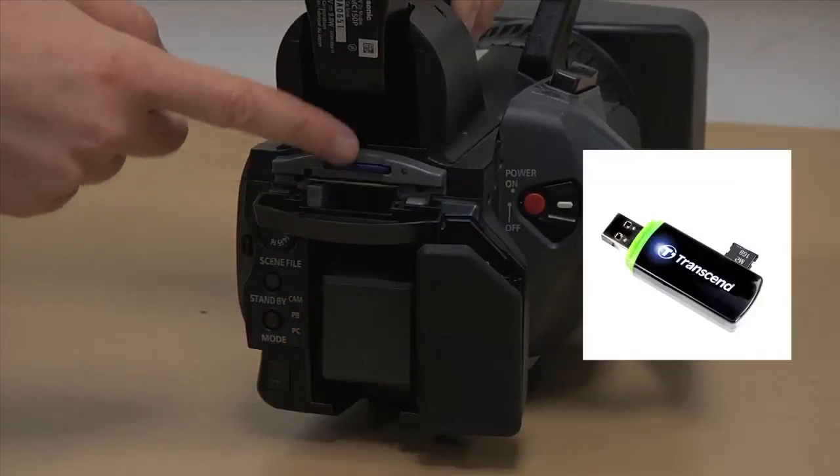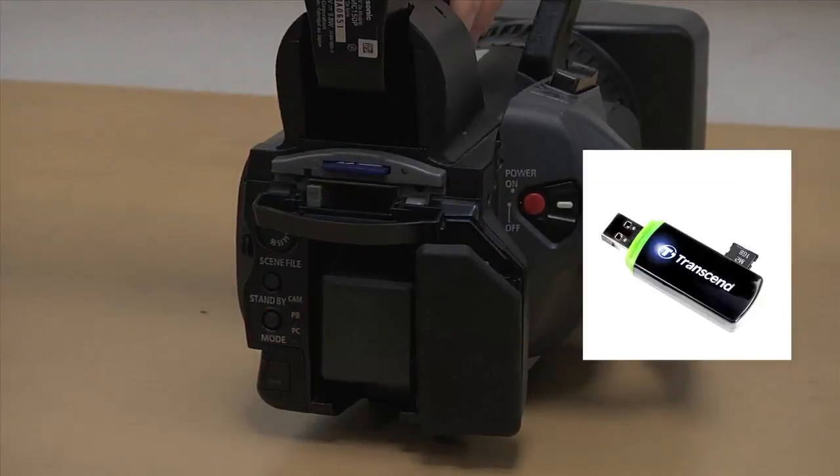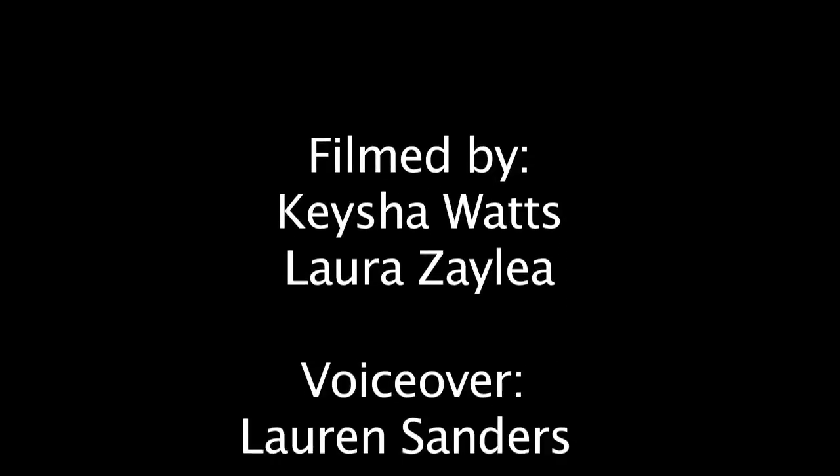Getting your footage onto your computer: when you are finished filming, take out the SD card and use a USB card reader to plug your SD card into the computer. If anything goes wrong, contact your instructor or return to the checkout room. We're all here to help you make the best video you can. Good luck with your shoot!